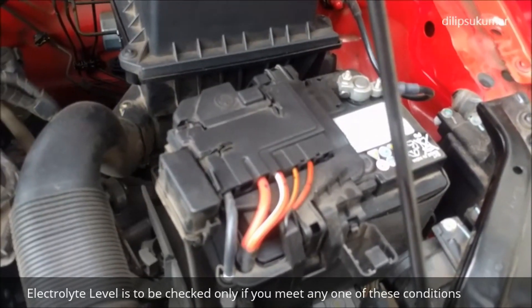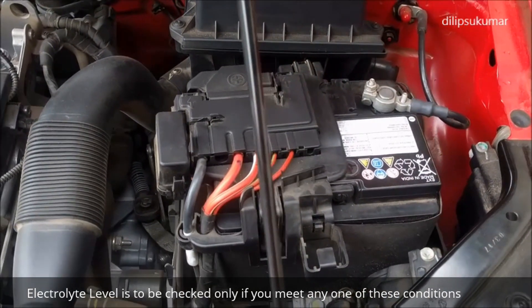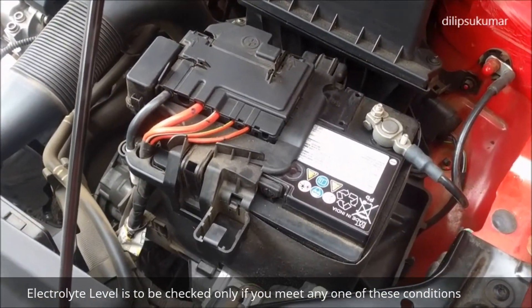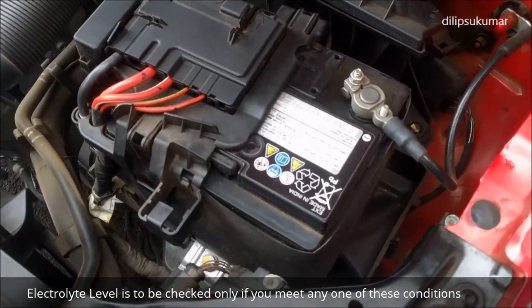The electrolyte level of the car battery should be checked once a week if your car is used for about 3000 km every month, or if you live in very hot climatic conditions, or if the battery is more than 3 years old. The battery is otherwise maintenance free.